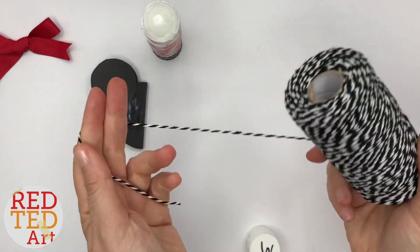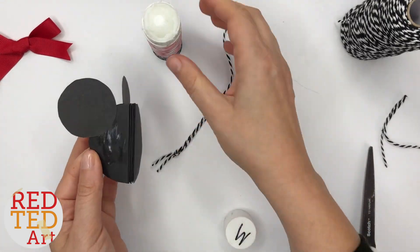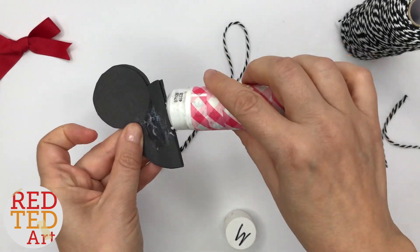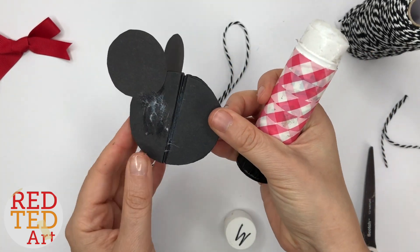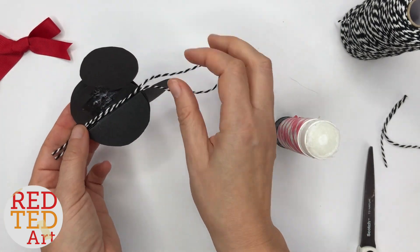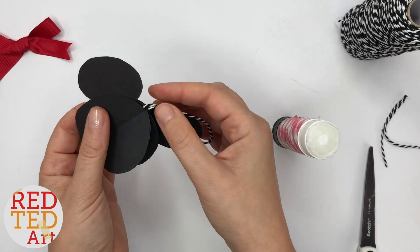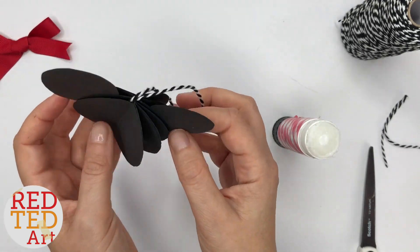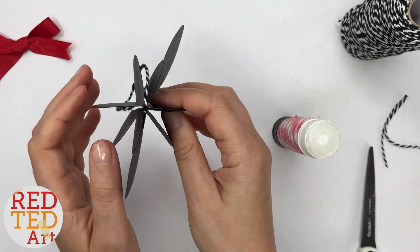Before I add more glue, I'm going to get my baker's twine ready. Now add lots of glue to the back, lots of glue to the spine, and then place your baker's twine in the middle and fold over. Make sure the twine is in the middle, and then slowly even them all out.